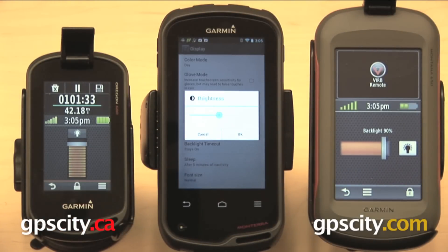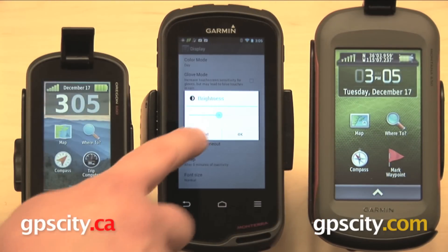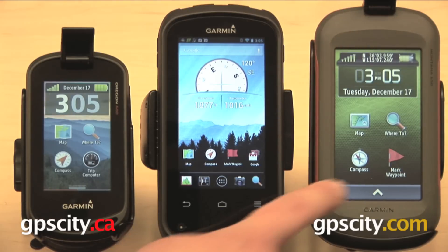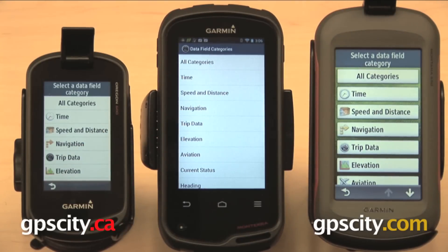I do want to point out about the brightness of the screens here. The Montana and the Oregon have their brightness turned up almost all the way, and the Monterra actually has its brightness level set to about the middle. And you can see there is quite a difference between these three screens — the Monterra does stand out a bit over the other two. Here's a look at the compass, and this is one that's actually just about identical between all three. You have the compass down at the bottom and four data fields along the top, and you can select any one of those fields to customize the information displayed.